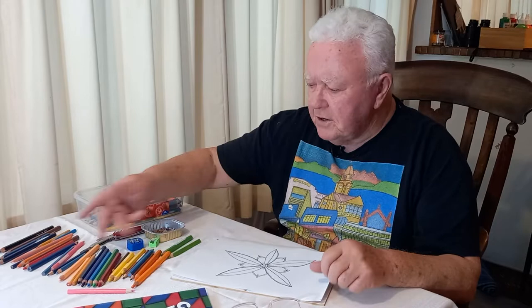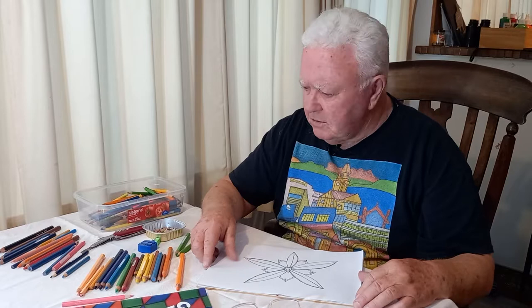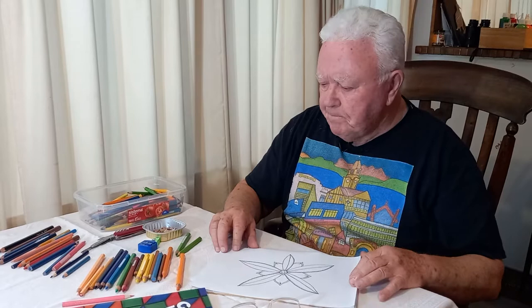You've got to have colours. Here's an array of pencils. A pencil is solid paint — it's not something that's only for children. It's solid paint. Here's my selection.